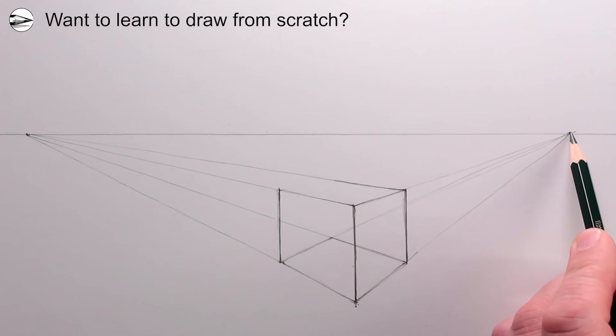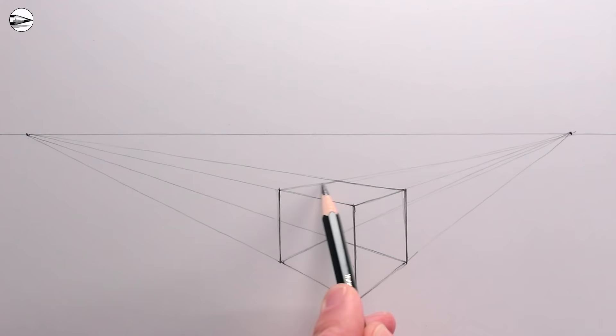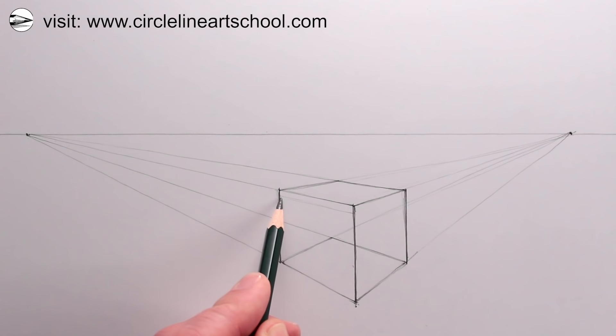We can give this cube — specifically the top surface — a thickness by adding two more lines going to the left and right vanishing points, just below the top two lines. That will be the seat of the chair.